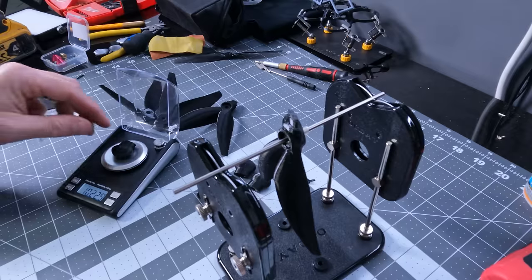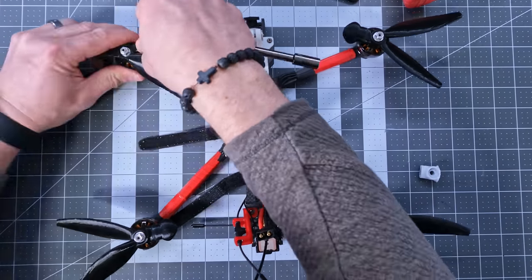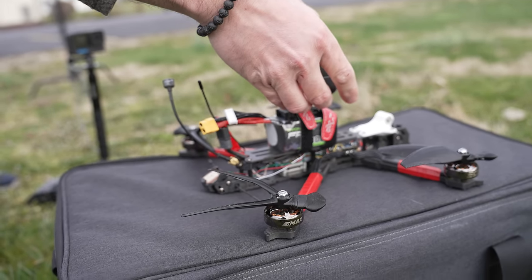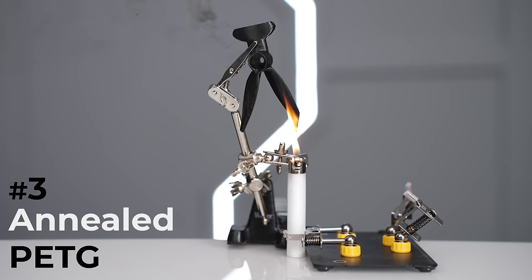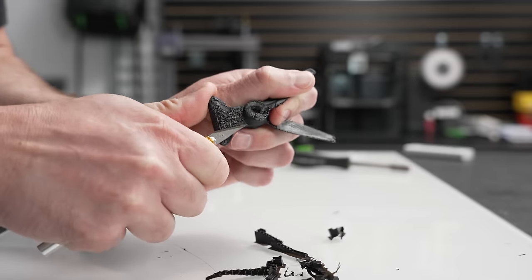Our next attempt is going to be with PETG. We're going to stick with the same counterweighted method and not waste any time painting the props. It's essentially what water bottles are made out of and is substantially stronger while also being somewhat flexible. The amount of forces at work here require some flexibility in the material. And while this appears to be a little better, it's clearly still not strong enough.